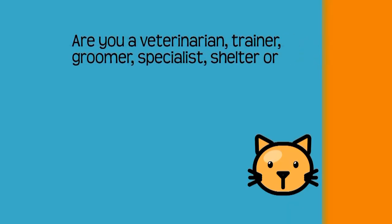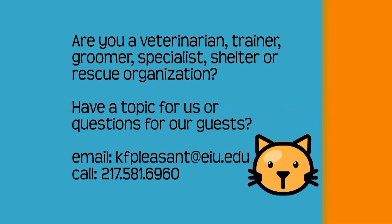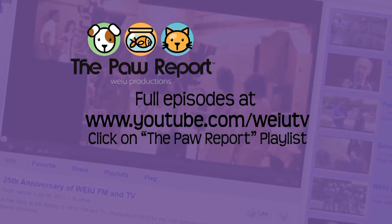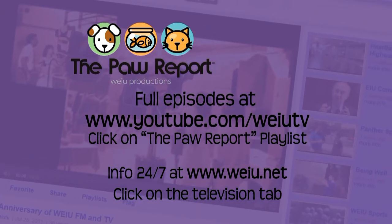If you're a veterinarian, trainer, groomer, specialist, rescue organization, or shelter that would like to partner with the Paw Report by providing expert guests or animals for our adoptable pets segment, please contact us by emailing kfpleasant@eiu.edu or call 581-6960. If you have a topic you'd like to see on the show or questions for our experts, contact us too. Full episodes of the Paw Report are on YouTube at youtube.com/weiutv — go to the Paw Report playlist and select the episode you want to see.